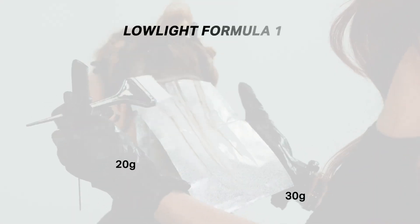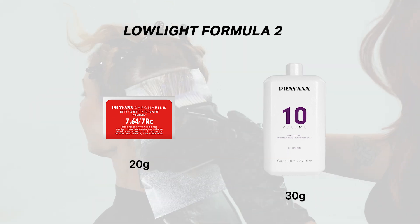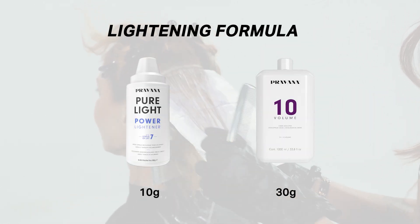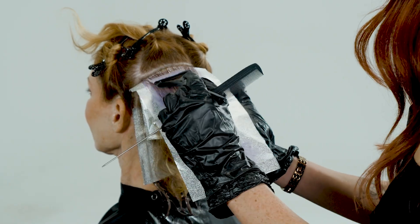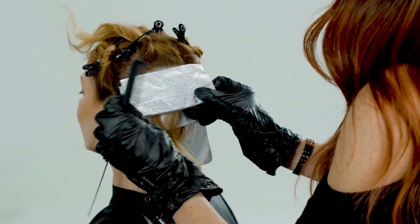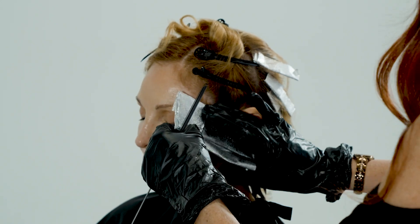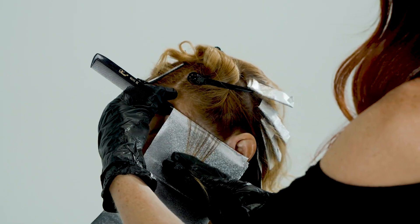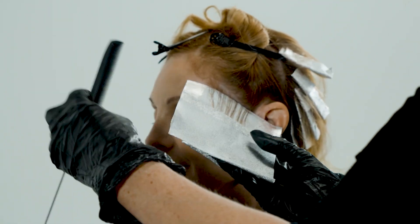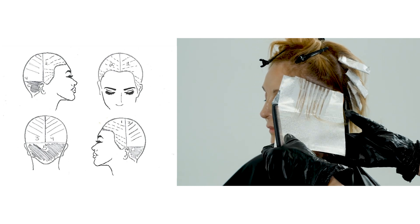Mirror the same technique in quadrant four. Apply your dimensional application in quadrant one by taking partings and micro stitching the hair at the hairline — about eight foils — alternating applying the lightening formula and the two low-light formulas in foil. Continue working in this manner, applying to the scalp to start, then half an inch away from the part after the first three foils. Mirror the same technique in quadrant two.